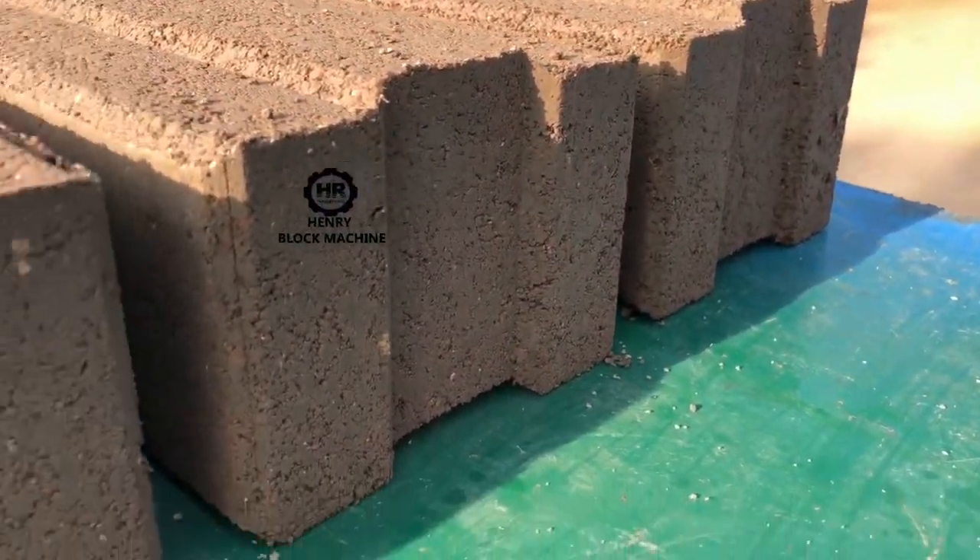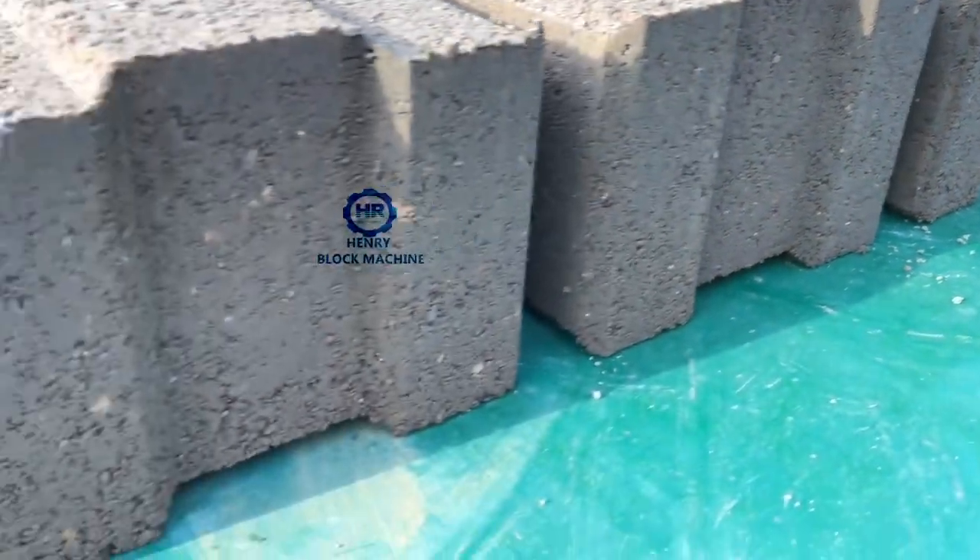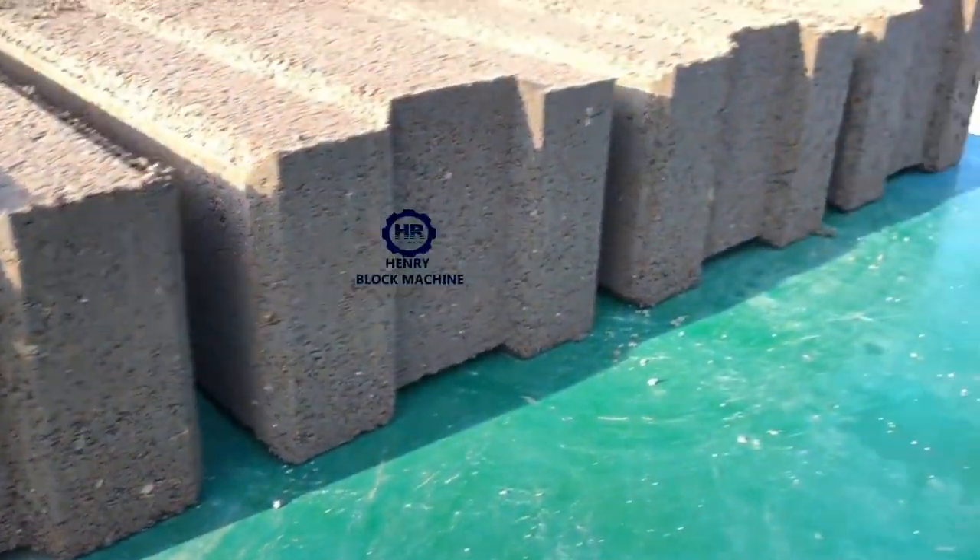These bricks are not broken — these two, these three, and these four. The four bricks, the bottom side: no broken.